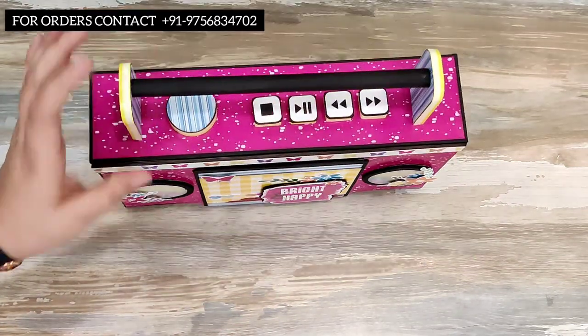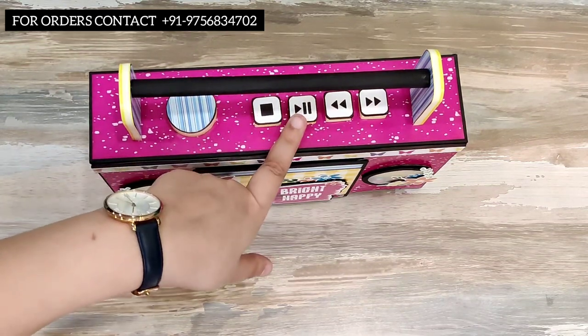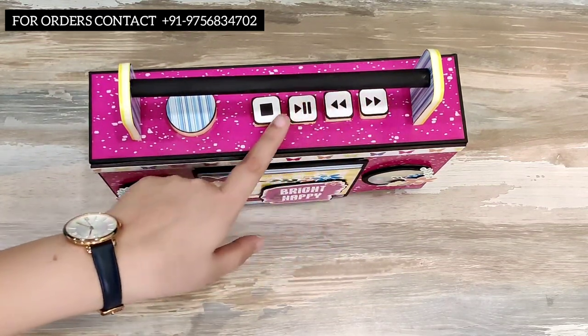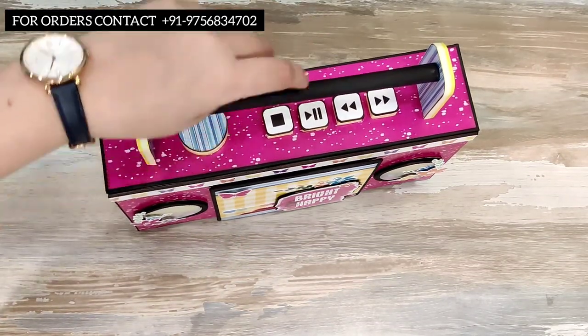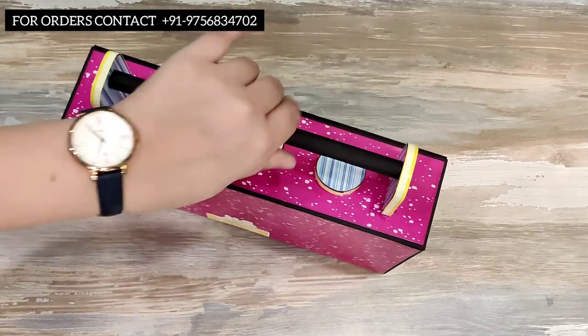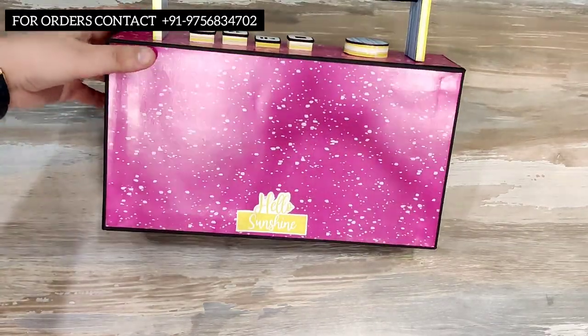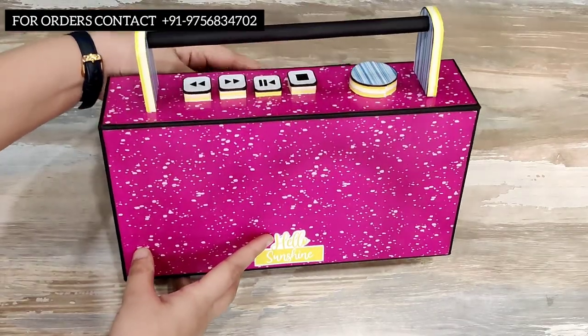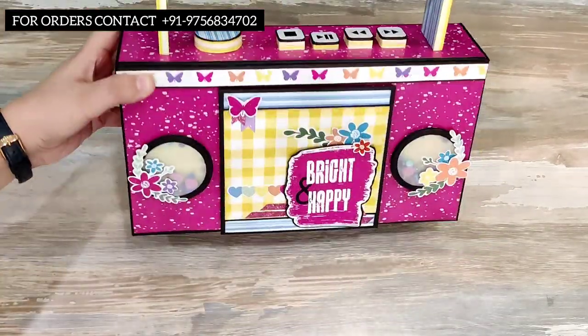Look at the design — we have a volume button, and we have the stop, pause, play, rewind, and forward buttons on the top, with a beautiful handle. This is again very sturdy and made using paper only. This is the back side of the recorder — let me get to the front.